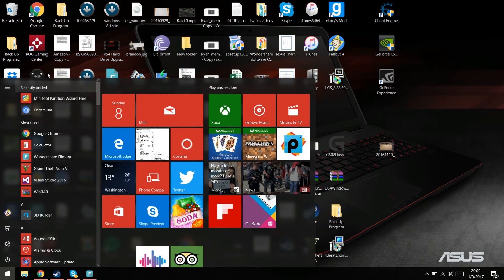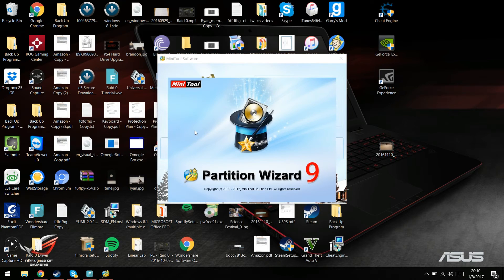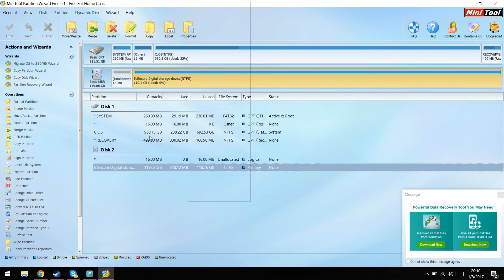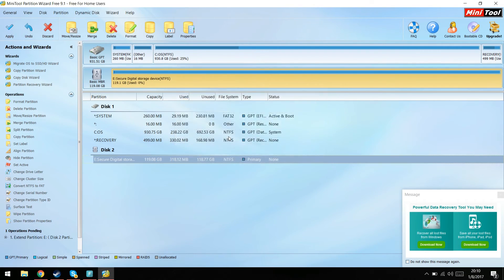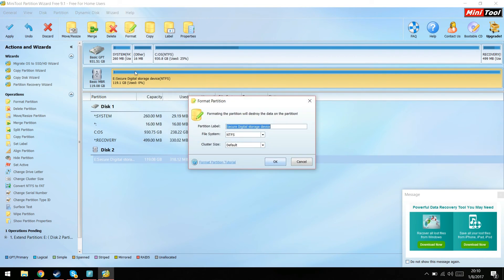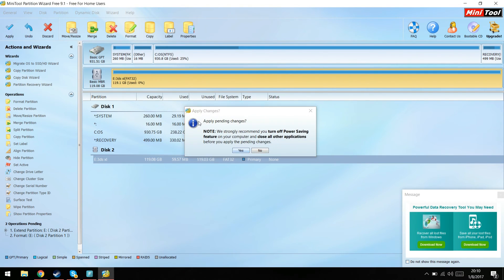Once you have it downloaded, open it up. It'll give you a prompt — it's not a virus, just hit Launch Application and it'll open its wizard. You can see it shows 119 gig with about 16 megabytes of unallocated space. Go ahead and format it — I name it 3DSXL, change it to FAT32, leave it default, or you can set it to 32 kilobytes. Then hit Apply.